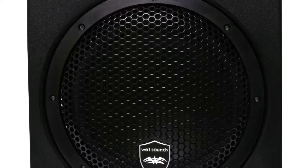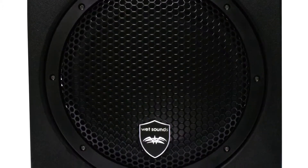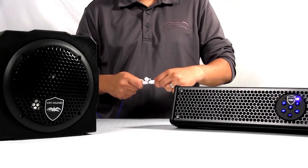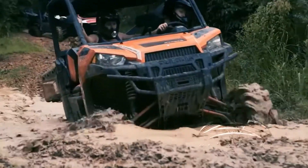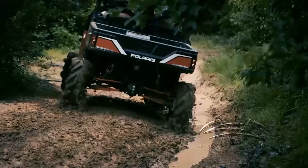The AS6 and AS10 come with a remote level control, and the durable aluminum grille matches our soundbars perfectly. The wiring harness is designed to work seamlessly as a plug-and-play solution when used in conjunction with the Wet Sounds Stealth Ultra HD soundbars, but has the versatility to connect to other audio systems as well, while ensuring that these subwoofers are completely sealed from the harsh outside environment.